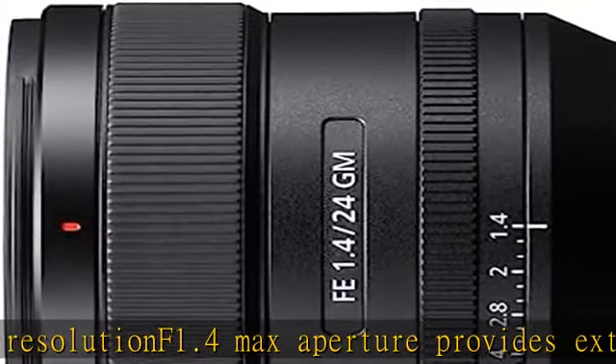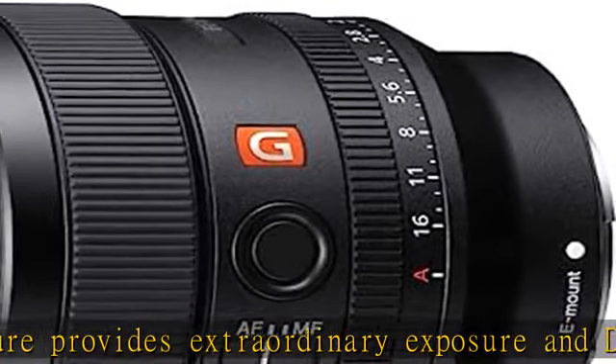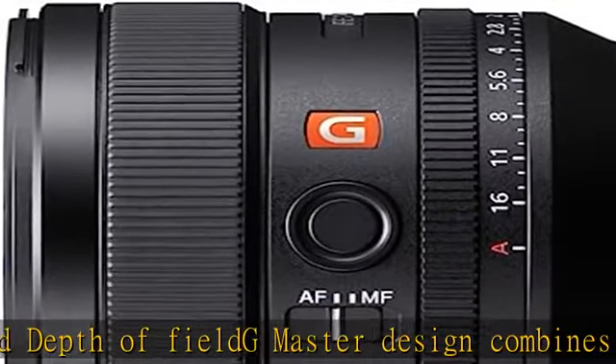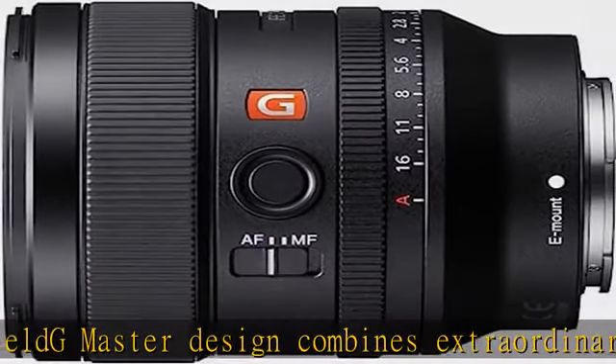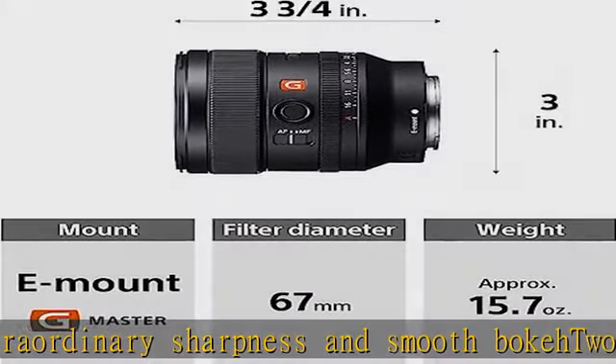In the box: Hood ALC-SH154, Lens Front Cap ALC-F67S, Lens Rear Cap ALC-R1M, and Case. Check the description to get this product today at the best price.